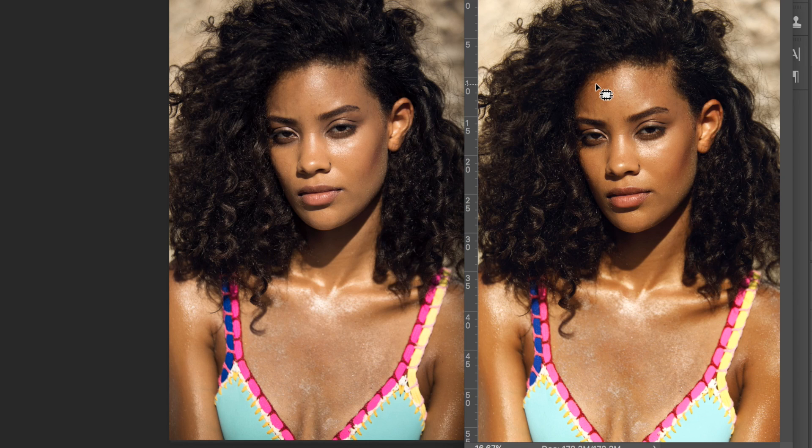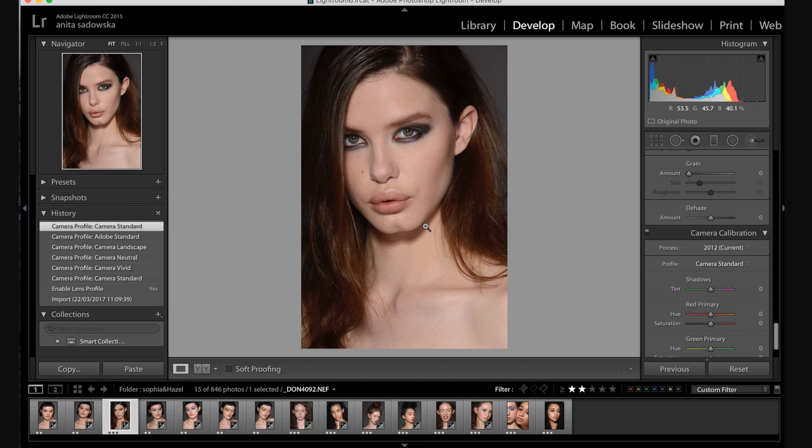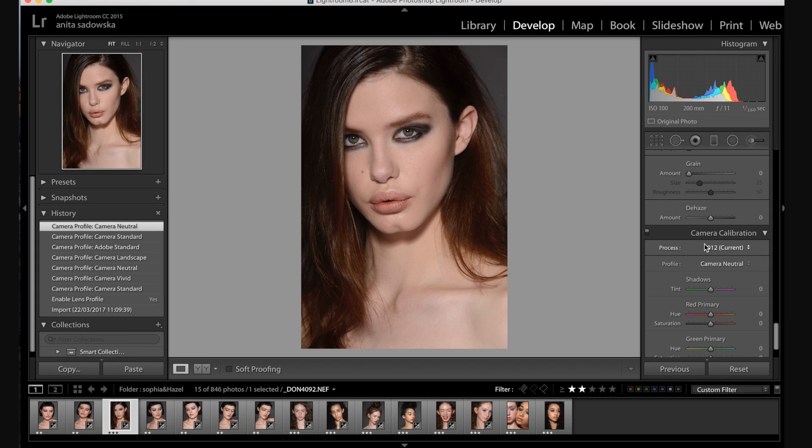I also did similar adjustments on a Nikon image, and unfortunately the Nikon colors are not as good in Photoshop. Here is a Nikon image on Adobe Standard — if I go to Camera Standard, the same as Canon, it actually dulls out all the highlights, which I find quite weird. Camera Neutral makes everything very gray and the highlights are still dulled. Adobe Standard brings out the highlights, so I feel like it's the most beneficial setting for the Nikon camera I had. It's definitely something to keep in mind.